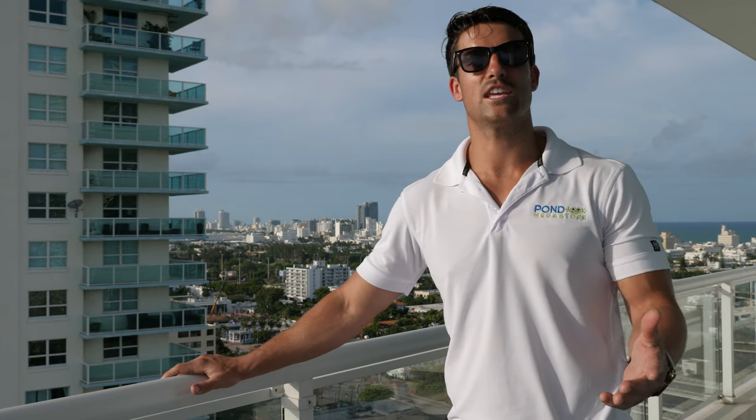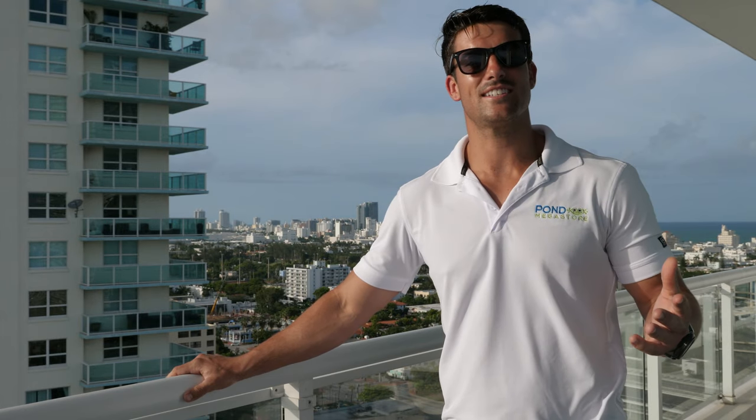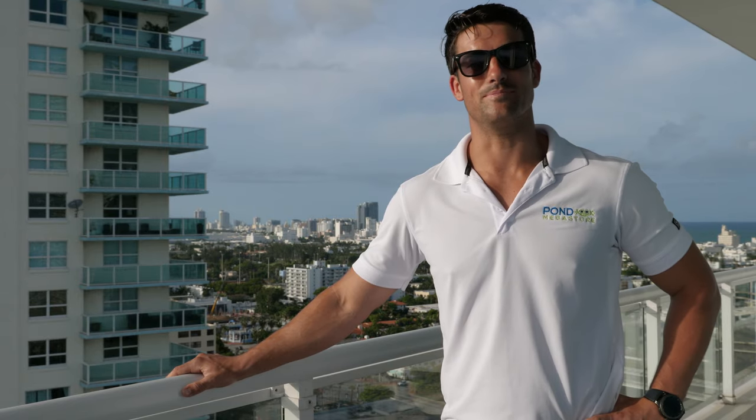Once again, my name is Jennings Brower and along with Pond Megastore we thank you for checking out this guide to how to plant your tropical water lilies. Make sure you check out our next video on how to plant your hardy water lilies to see the difference between the two planting styles. If you ever have any questions, leave them in the comments below, send us an email, or give us a phone call, and as always check out www.pondmegastore.com.